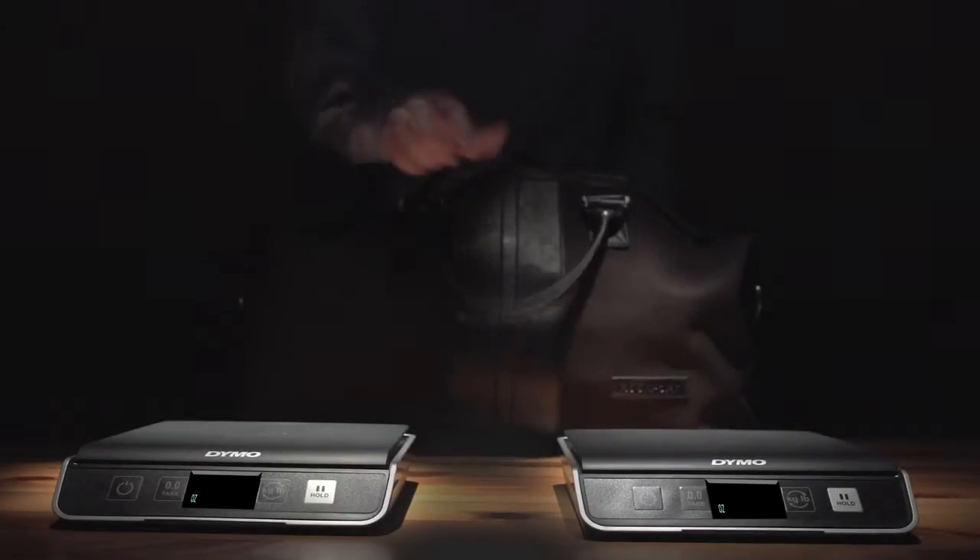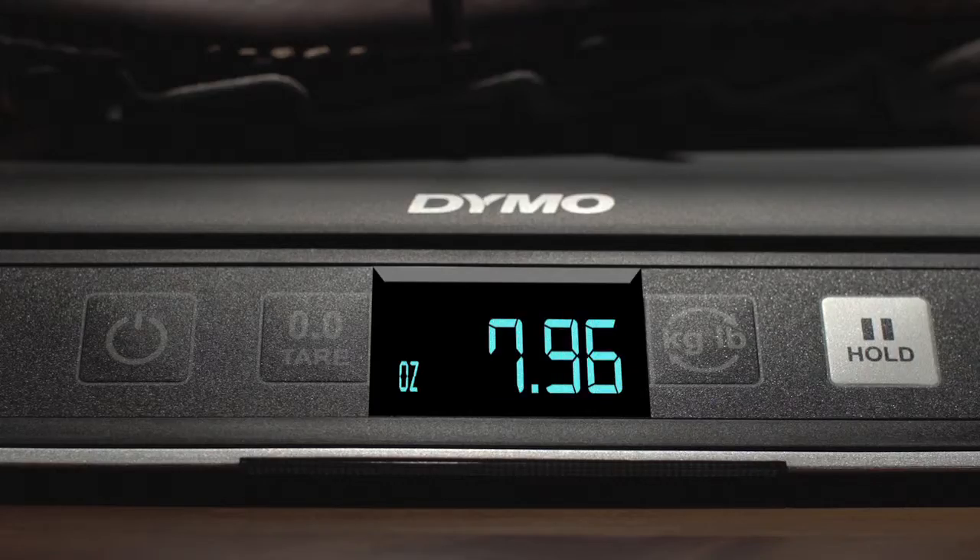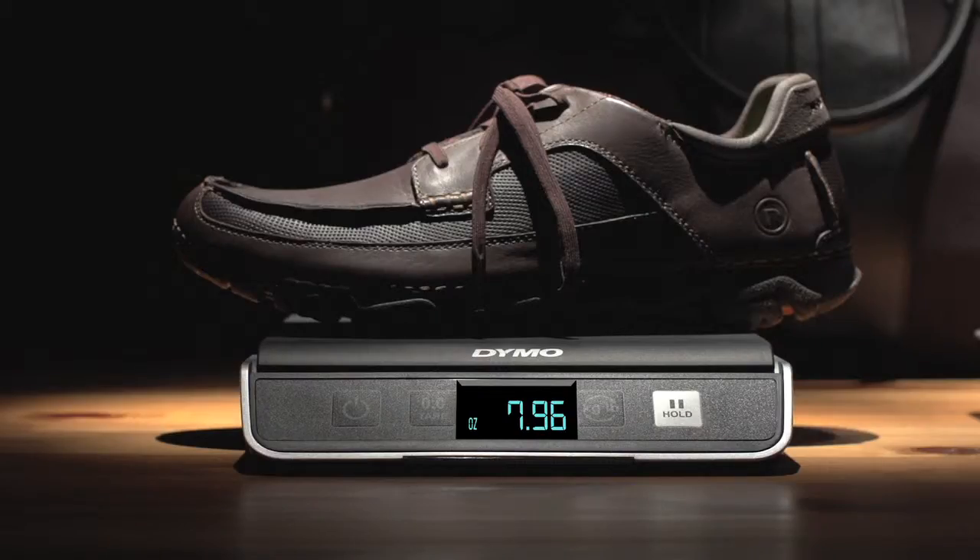Let's conduct an experiment. I want to see how my everyday items compare to my shoes. How many ounces does my Rock Sports Light weigh? Rock Sports Light weighs 7.96 ounces.